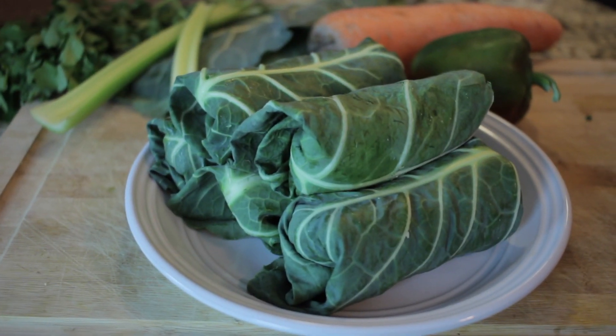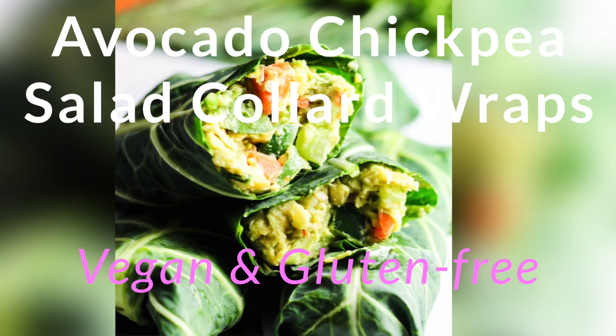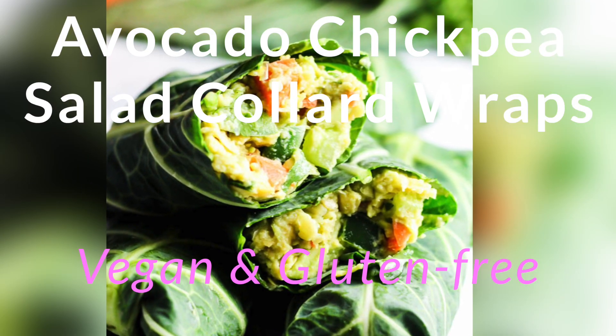Hey everyone, it's Emily from Emily Eats. Welcome to my channel. Today we are making something very delicious, very healthy, and very green. We are making avocado chickpea salad collard wraps. These only take about 10 minutes and you can pack them for work or school if you're on the go. So let's get started.